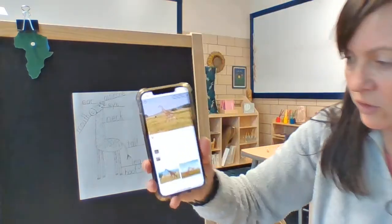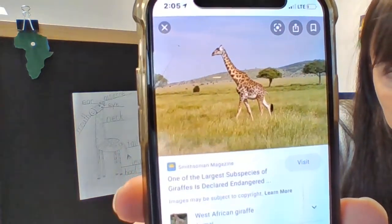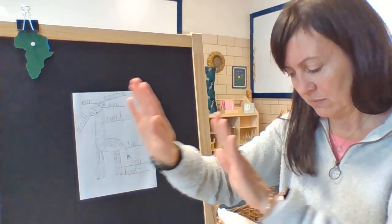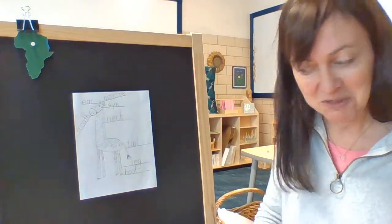They are so graceful. And look — when they walk, the legs on one side move at the same time. It's pretty cool.